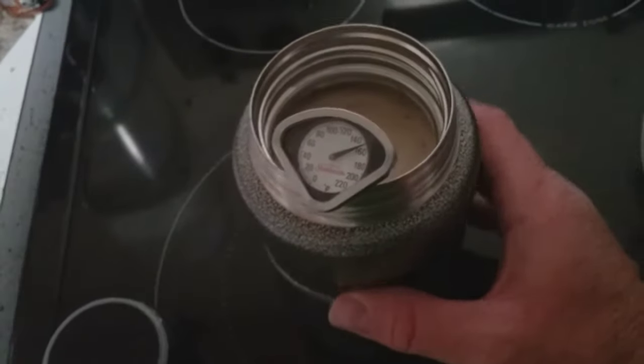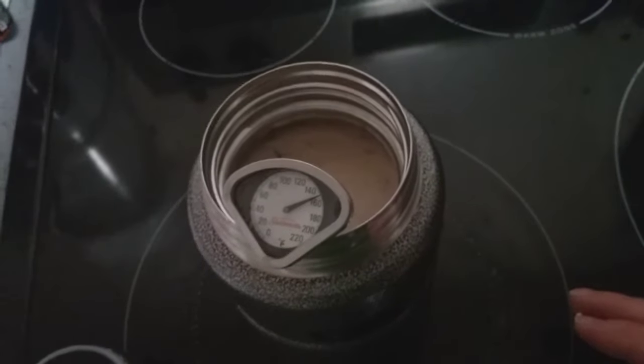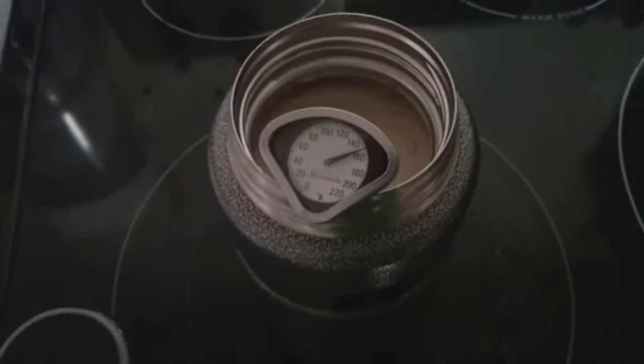The outside has been cool the whole time, so it is not losing any heat to the outside. That is just amazing.